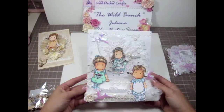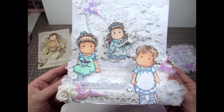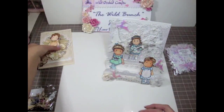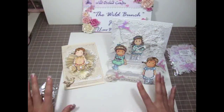Here is the card one more time — it's really super fun. I'm having so much fun making Tilda cards. I totally love how this one turned out. And here again is the vintage-inspired card too. So those are the two cards I've been working on.